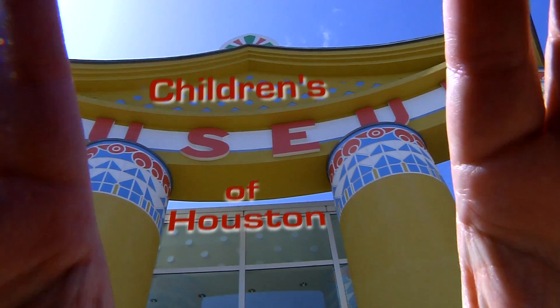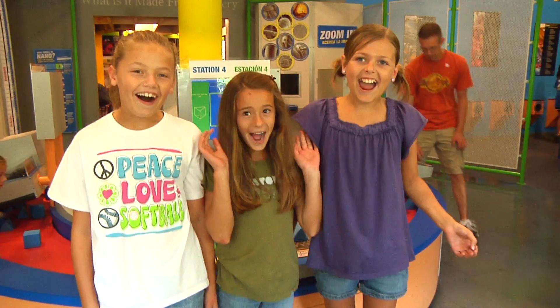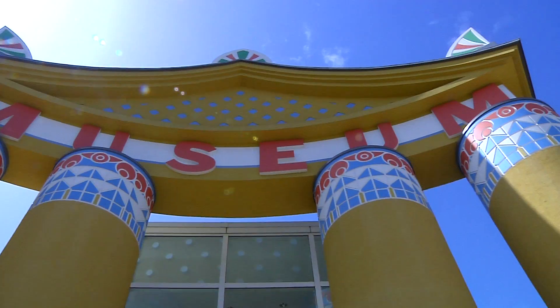Hey, I'm Mr. O, here with another moment at the Children's Museum of Houston.